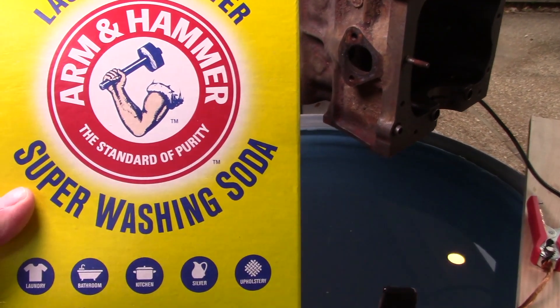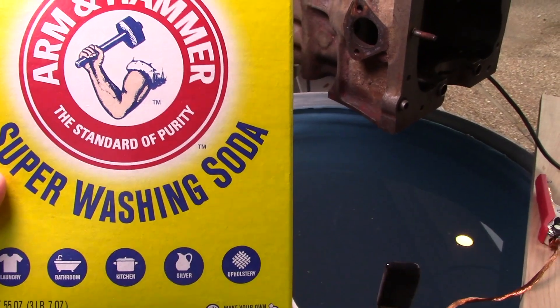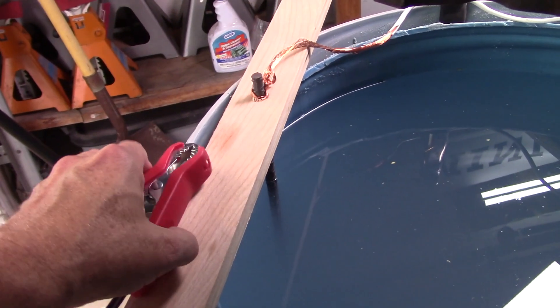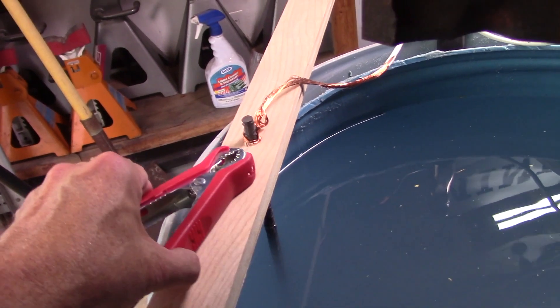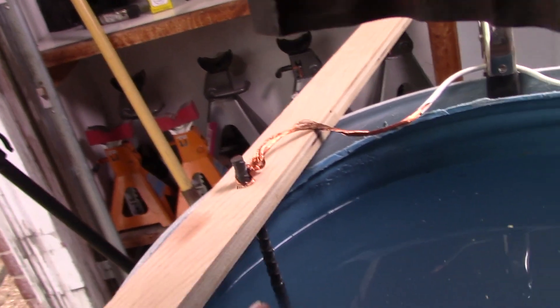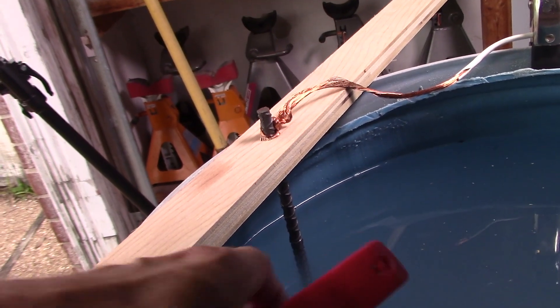When you're doing electrolysis, it's better to use washing soda versus baking soda. Washing soda is sodium carbonate. What I've got here is the anode, which is the positive terminal, going to a steel piece of rebar right there.